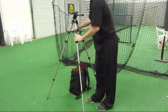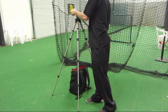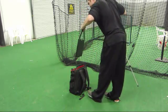Make sure the computer has completely shut down, then close it and put it into the compartment in the back. Next, remove the tray from the tripod — it will slide into the same compartment as the computer.